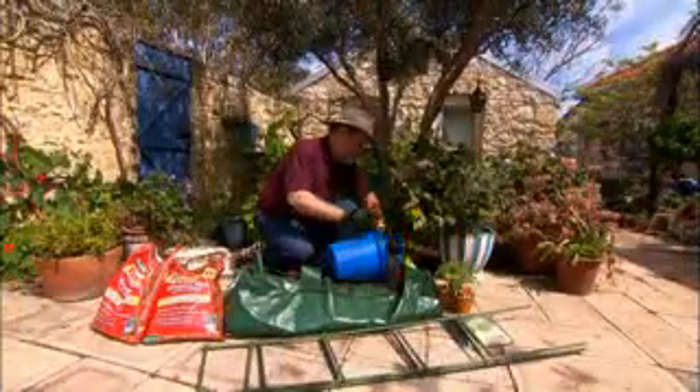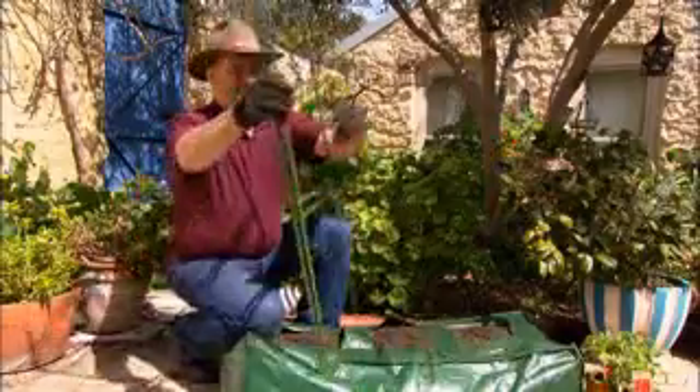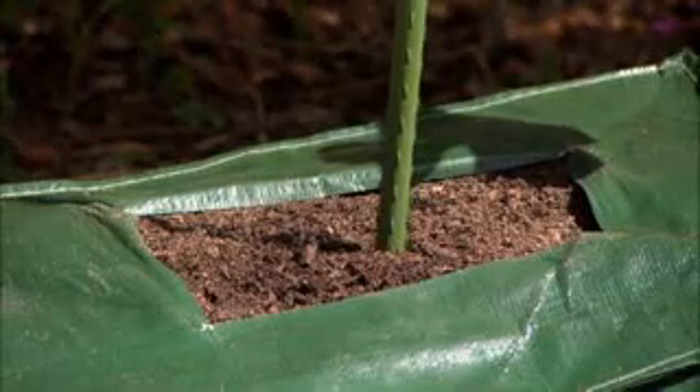Take a look at this for a great idea. It's a Gardman reusable grow bag — a 90 litre heavy duty polypropylene bag that can be reused over and over. It can also be moved easily around the garden to a sunny position, making it ideal for patios, balconies and courtyards.